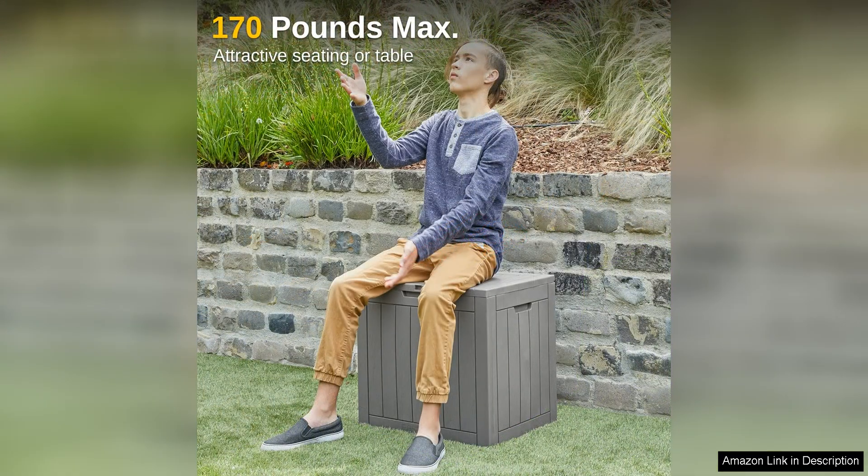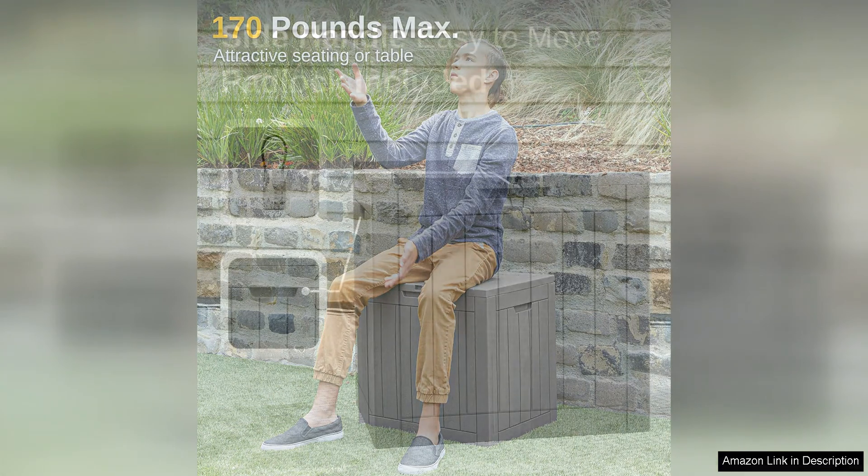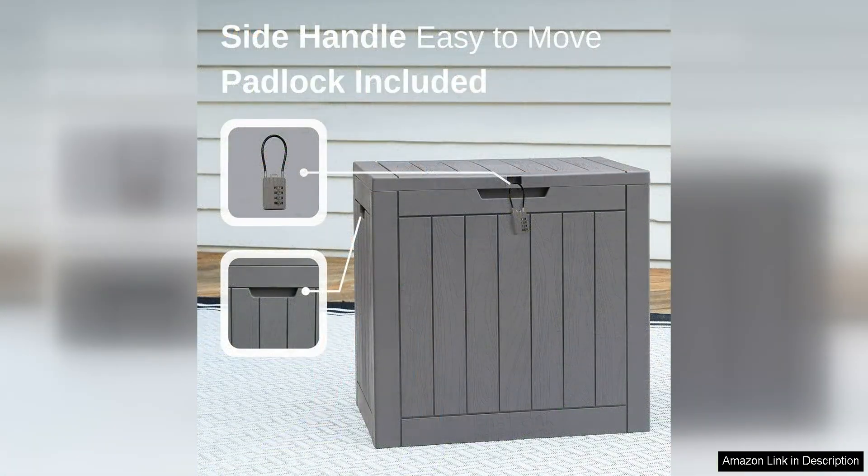The design of the East Oak Outdoor Storage Box is both functional and stylish. The sleek and modern aesthetic will complement any outdoor decor, while the sturdy construction ensures long-lasting durability. The lid is easy to open and close, making it convenient to access your items whenever needed.